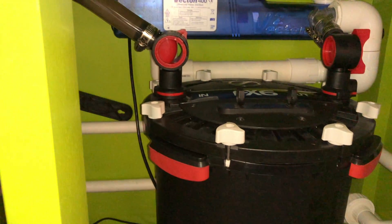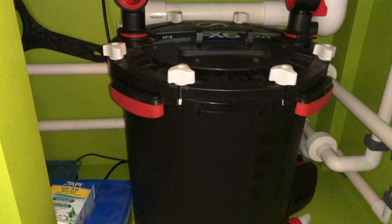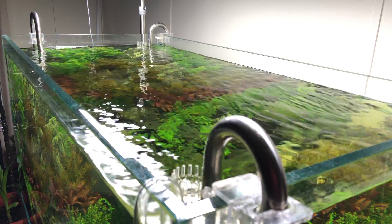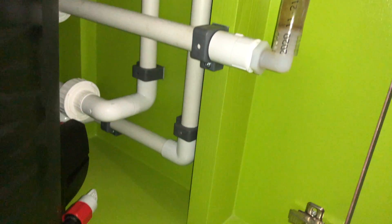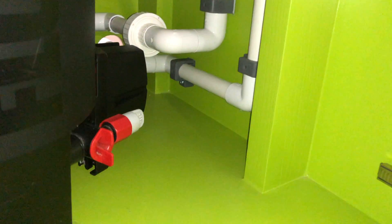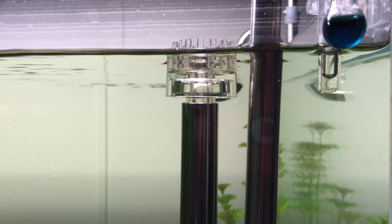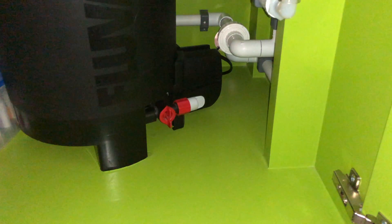I was thinking I would have to install another set of skimmer and lily pipes to my plumbing, but then I had another idea. My plan is to remove one skimmer and add a ball valve to the remaining skimmer so I can adjust the flow rate, and replace the second skimmer with a normal lily intake. By doing this it won't be able to suck in any air when I open up my canister filter all the way.